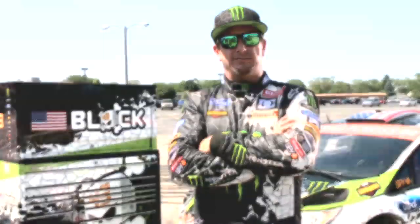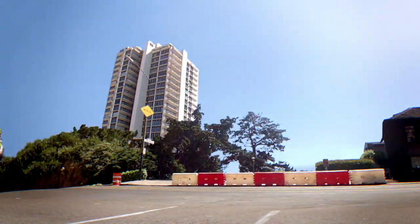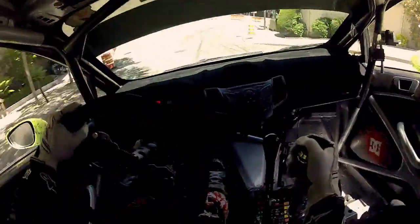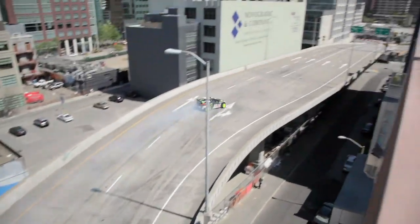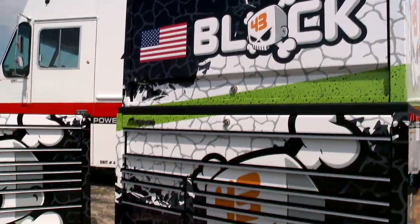Hey everybody, Ken Block here. Some of you may know me from my series of Gymkhana YouTube videos, and some of you may know me because of my racing in places such as the X Games, Global Rallycross, and the World Rally Championship.